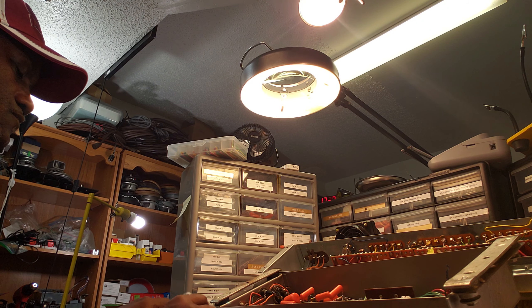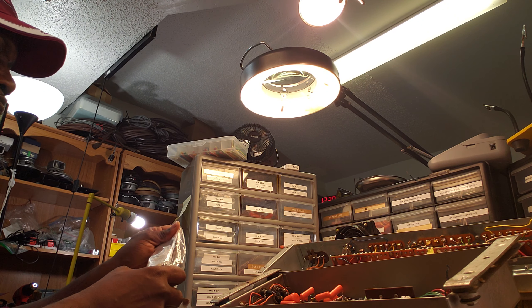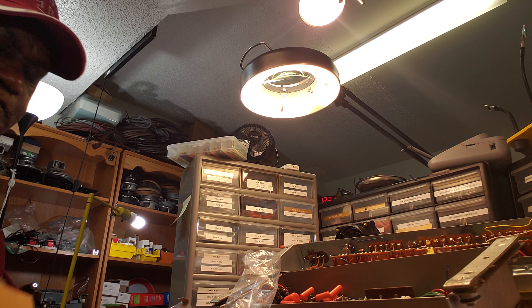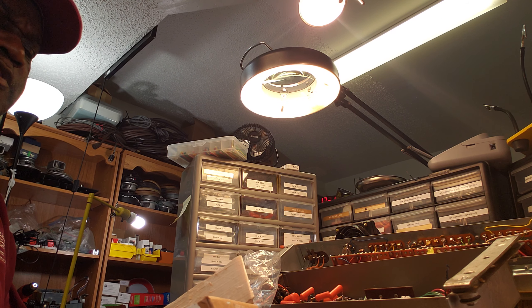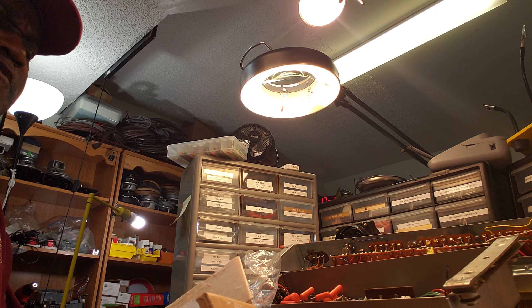What do I have here? A couple of bags of capacitors. What are these? Got to figure out what I ordered. Oh okay, I got it — I have .047 microfarad capacitors here.